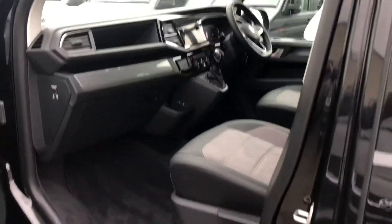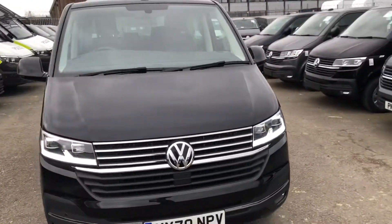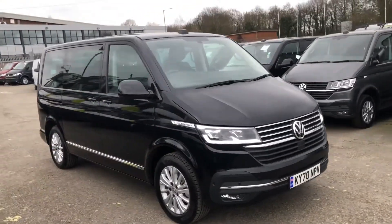You've got a view of the cab from the passenger side there. If you would like any more information about this vehicle, please do not hesitate to give us a call on 01772 911 356. Thank you for watching.